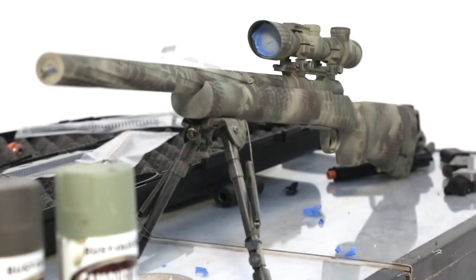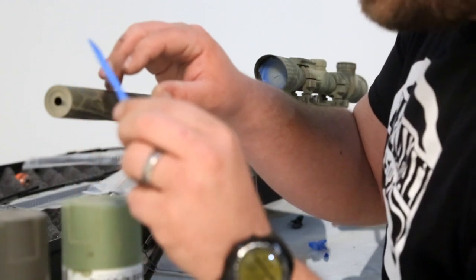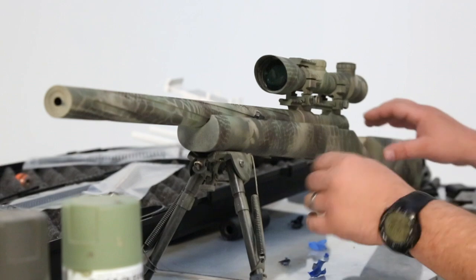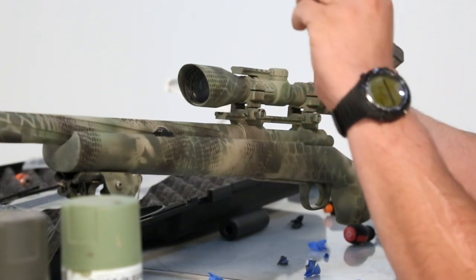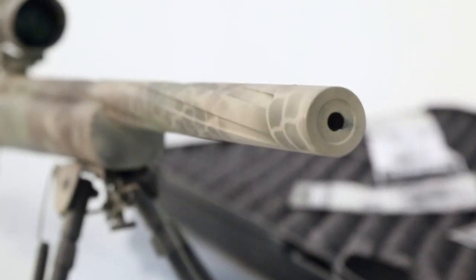Because I hung my gun, this whole paint job took less than 15 minutes — it would be even faster if I didn't use netting and foliage. Now that I've painted it and it's dried pretty quickly, there you have it. There are many ways to do this, but this is going to work great in my area of operations this time of year.